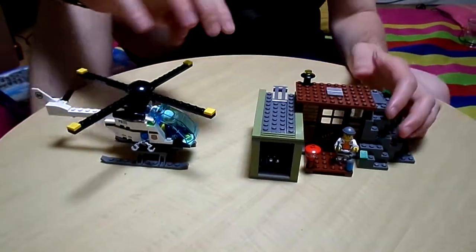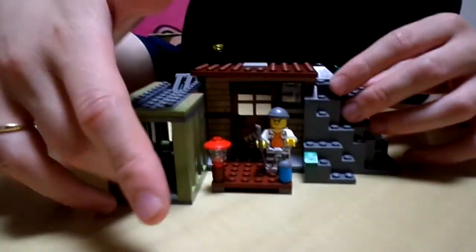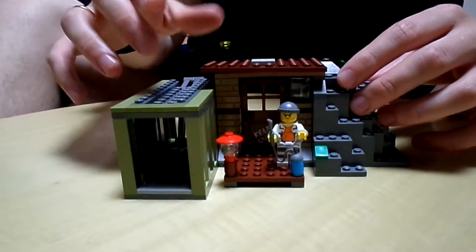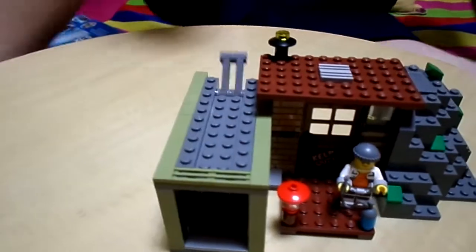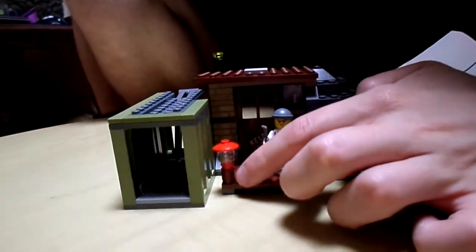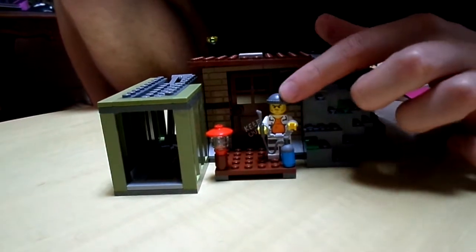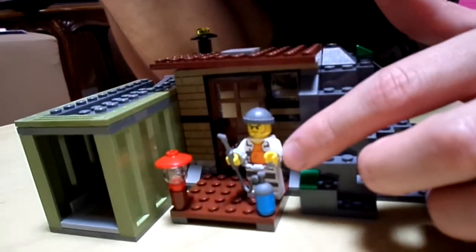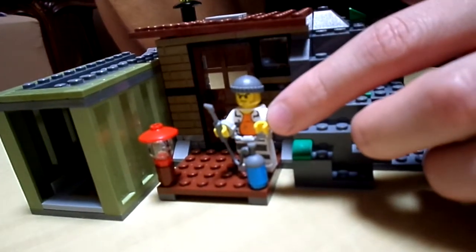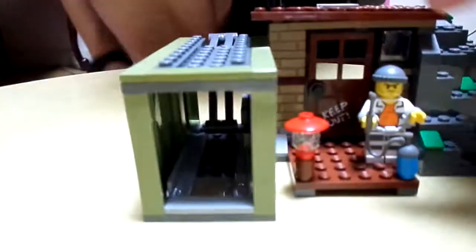Now we'll look at the island first. The island has a shipping container and it has a flip switch. On the front there's a lantern to light up the way. There's the male criminal — he has a blow torch and I put handcuffs on him, so he ain't going nowhere. The door says 'keep out,' which is a sticker.